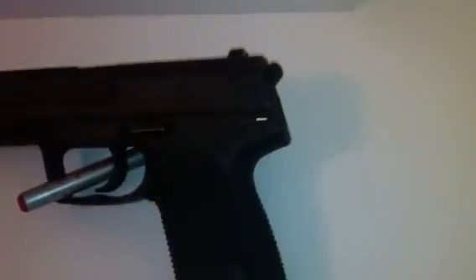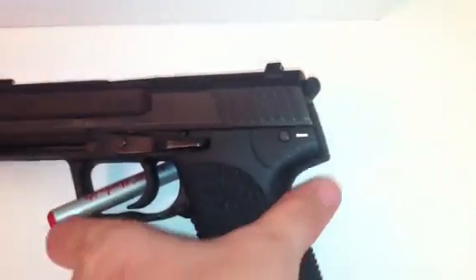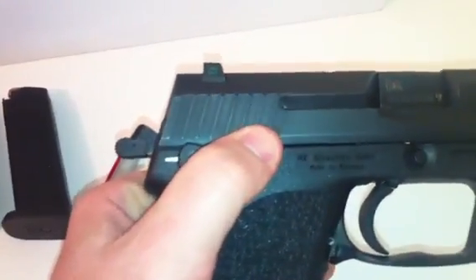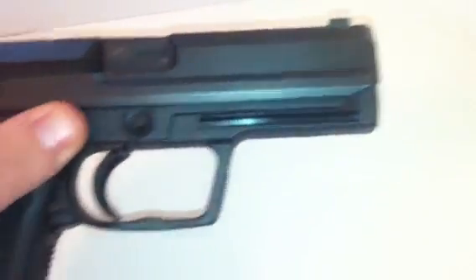It is the one with the hammer, so it's not double action only — it has a decocker. I'll go ahead and clear this weapon real quick. It has a decocker on this side, and pretty much that's it — just a big trigger well.